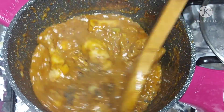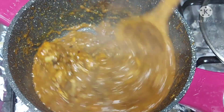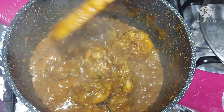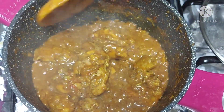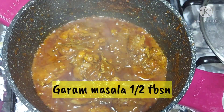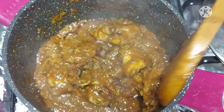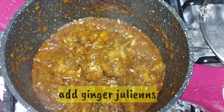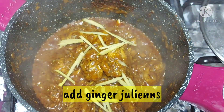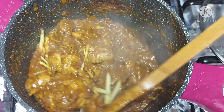Add half a spoon of garam masala and mix in a good amount of ginger for extra flavor.